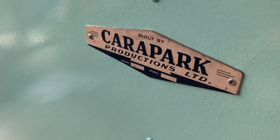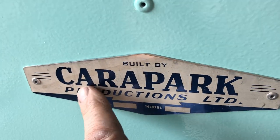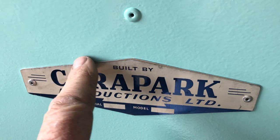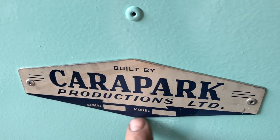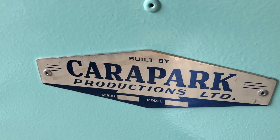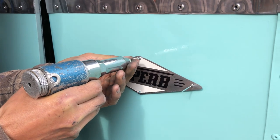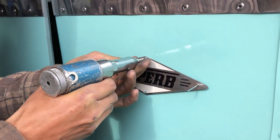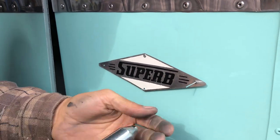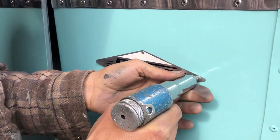We've reinstated the old Carapark sticker that came off the back. This was actually a foil sticker stuck on — we couldn't remove it, so we cut it out of the old sheet still on the original aluminium and just put a couple of little rivets in there to put it back. Here we're reinstating the original Superb badges that we've cleaned up, polished, and repainted, popping those back on with a little rivet as per original.